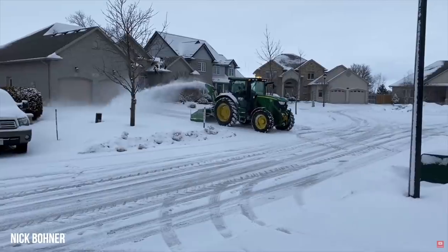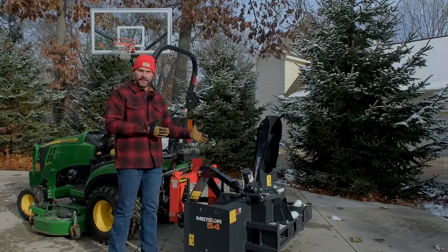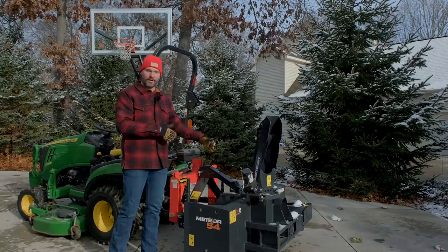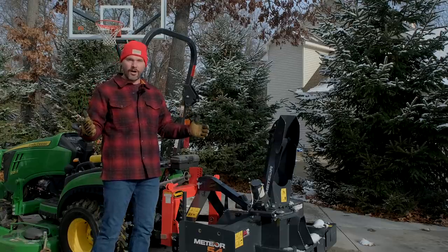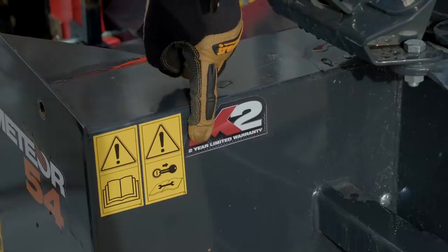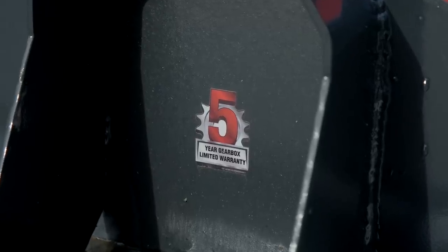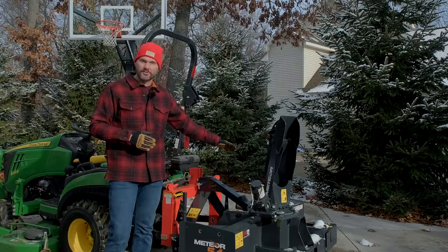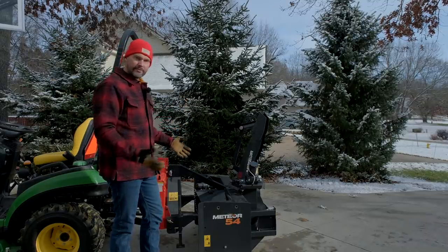MK Martin is also up in Ontario — we sell a lot of the HLA snow pushers, and MK is a sister brand to HLA. So you can get the snowblower from MK Martin and the pusher from HLA — both coming from Ontario, making very high quality attachments. This actually has a two-year warranty on the entire piece of equipment, as well as a five-year gearbox warranty. Not a lot of manufacturers are giving you a two-year warranty on the whole unit.